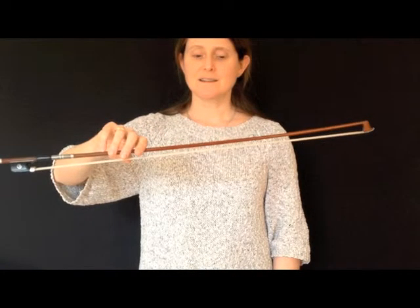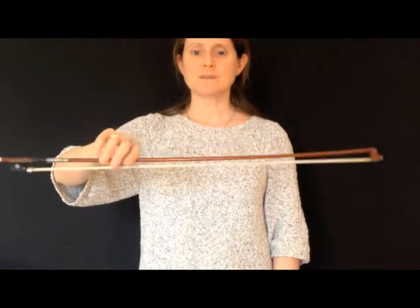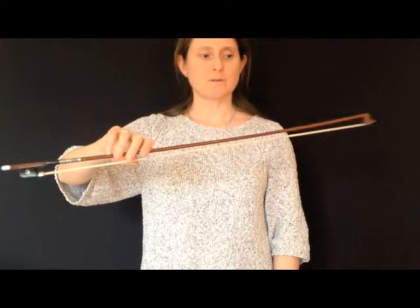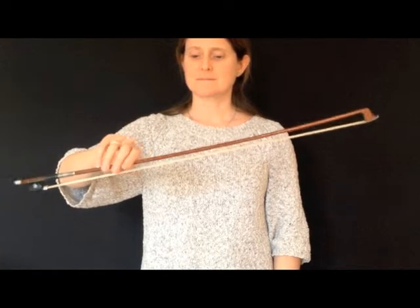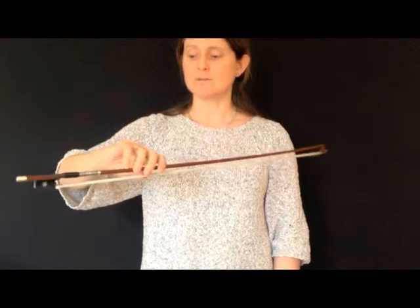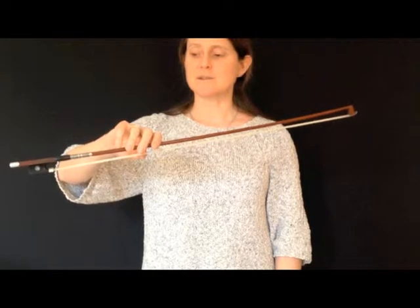Another nice exercise is what I call the window wipers exercise. Just bend your wrist so that your bow forms an arc — the tip of your bow describes an arc in the air like that. This is a good exercise for making sure your wrist is nice and loose. Keep your bow hold relaxed, keep your thumb bent, and keep your fingers nice and loose.